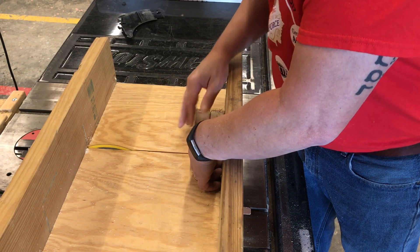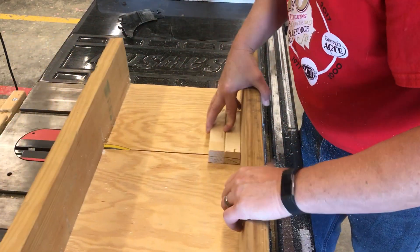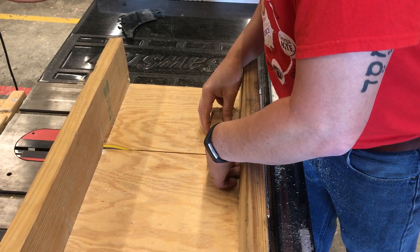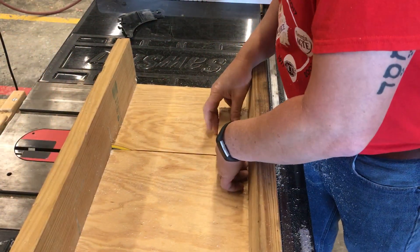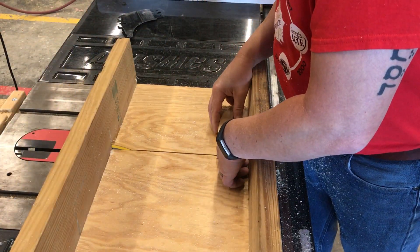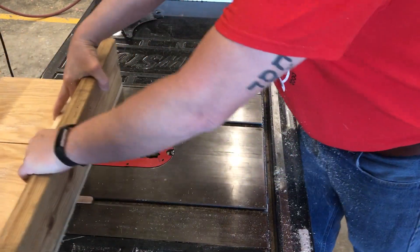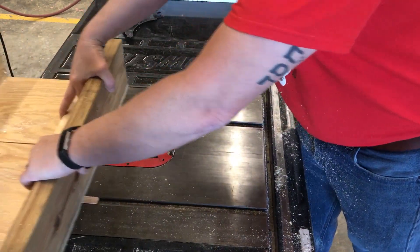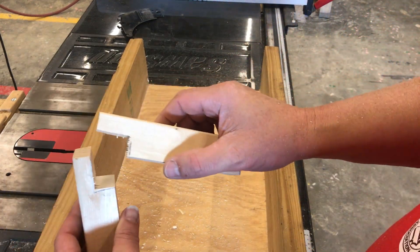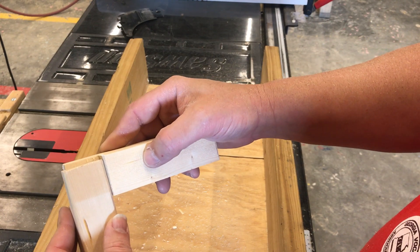I'm going to move it over just slightly — about an eighth of an inch — hold it down and make another one. Moving it over just a little bit each time. Here are my two laps going to make a joint. Now look at this — it looks like I need to cut them back just a little bit deeper.